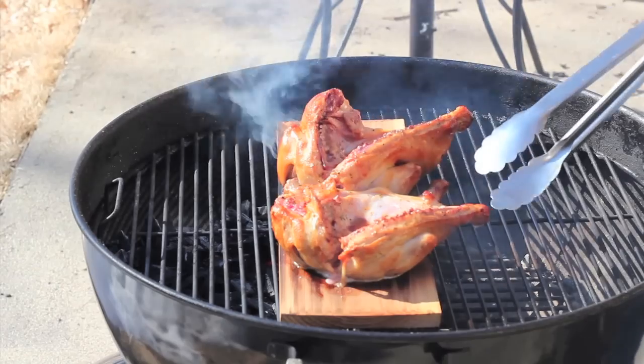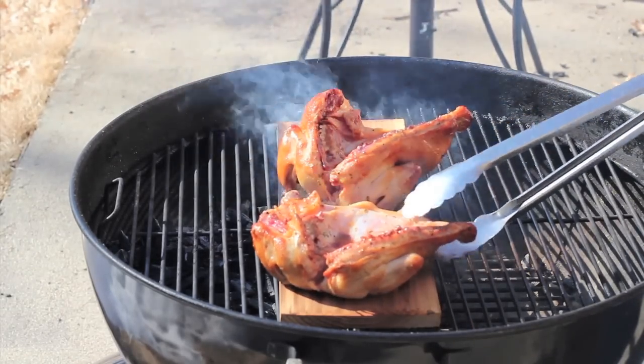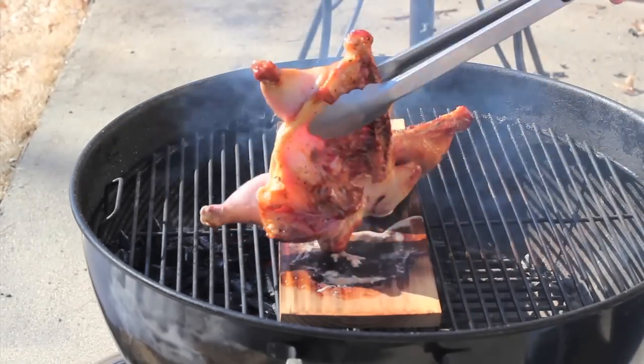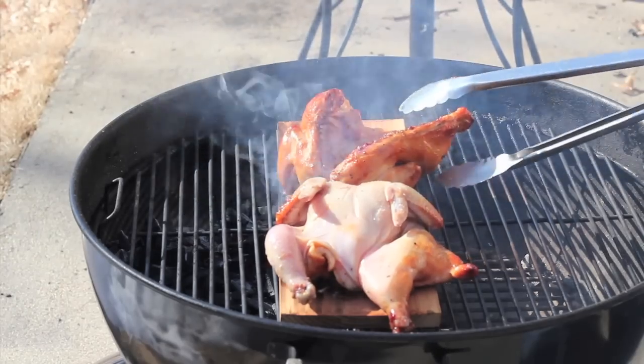During the cooking process, I like to keep the birds moving — rotate them around. You can tell already these things are going to come out so tender they're going to try to fall apart on you. That is okay.